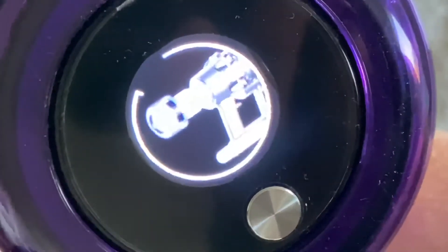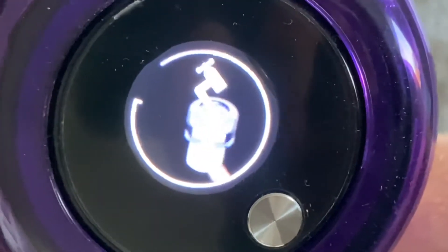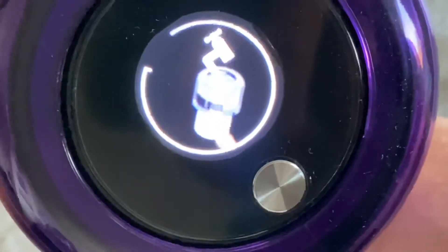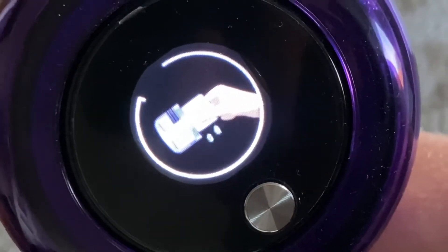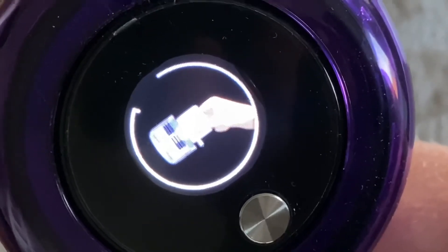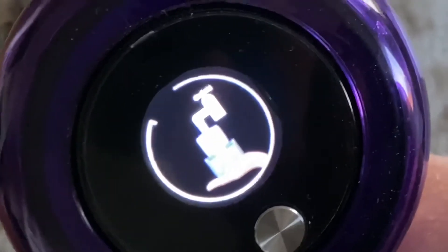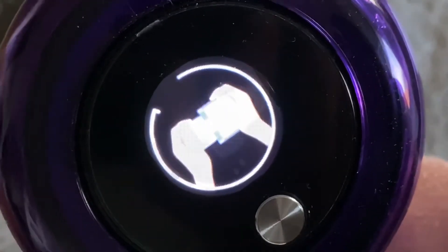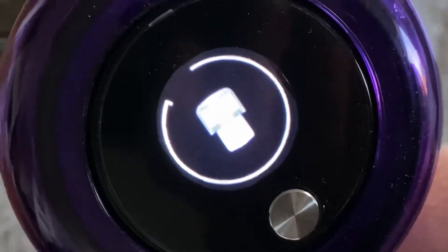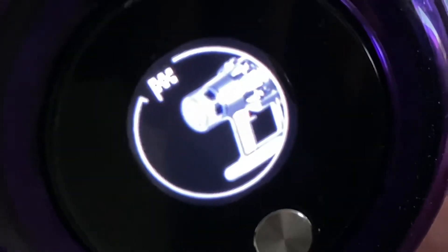What is shown here is how you remove the filter counterclockwise, you pour water into it, clean out all the dust and the debris, and then you move your fingers along the filter. You fill it up with water, shake it, and then shake out the water. After that, let it sit 24 hours to dry. And that's it.